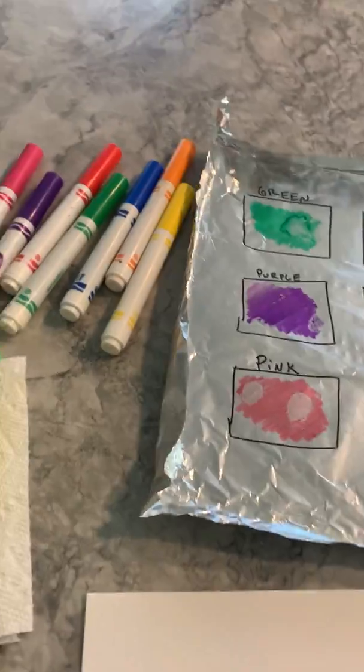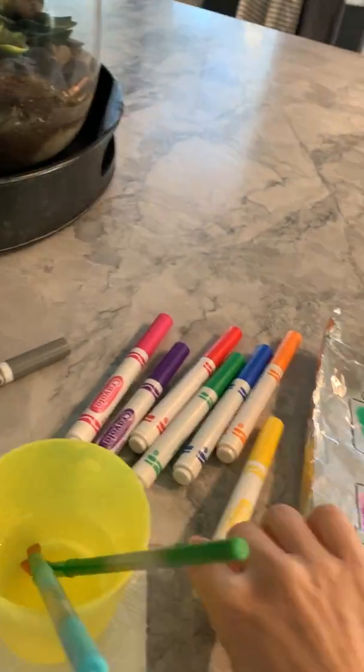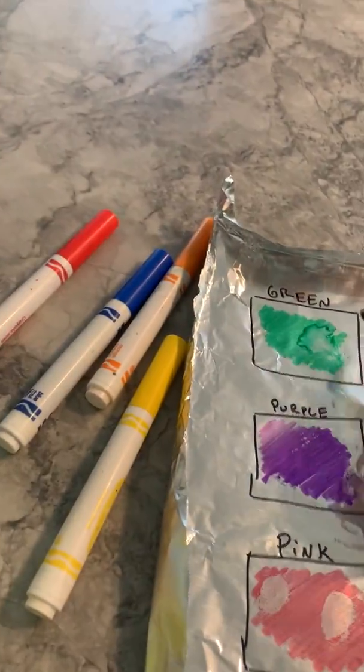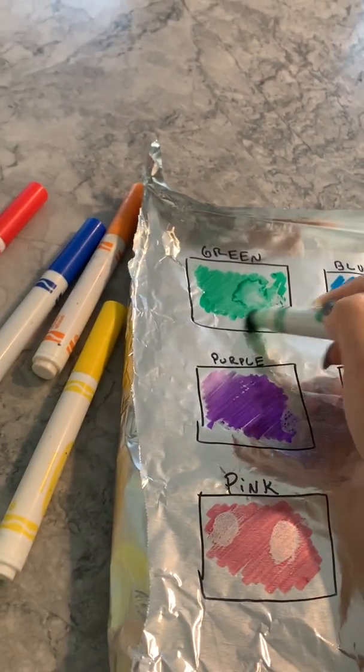So what you do is get a piece of foil and create your own palette using washable markers. I've labeled each of my colors and just taken green and filled inside the square with the green marker.